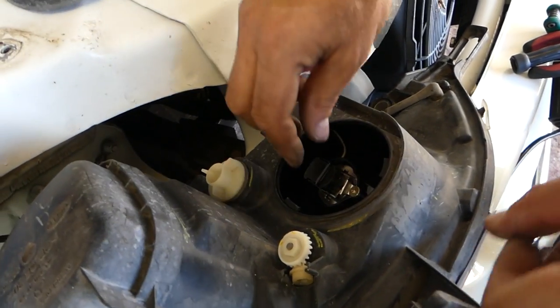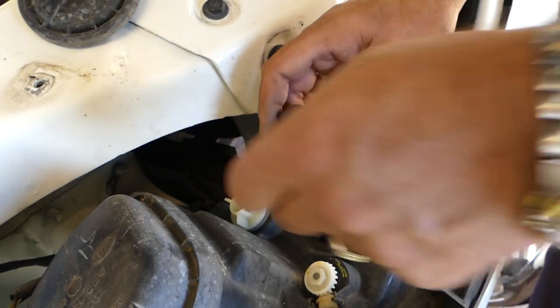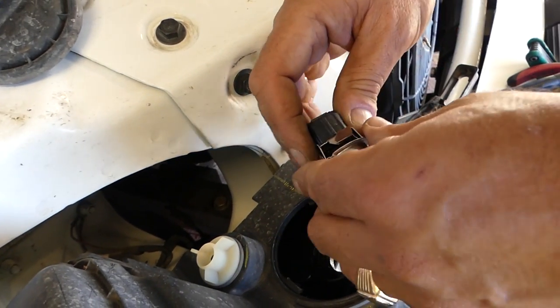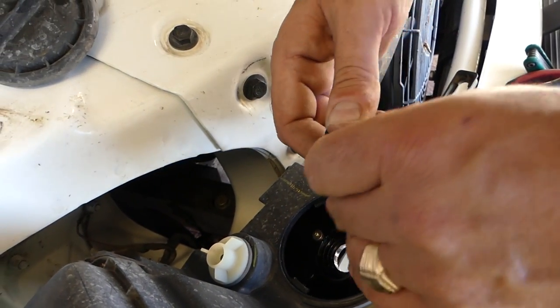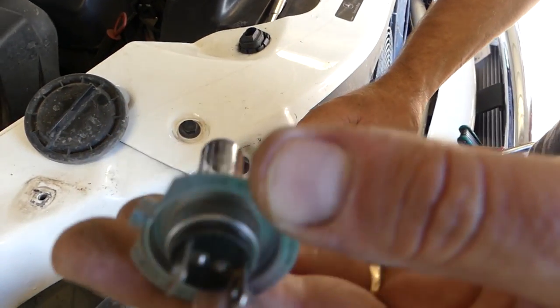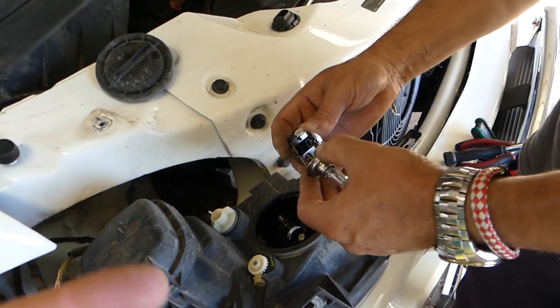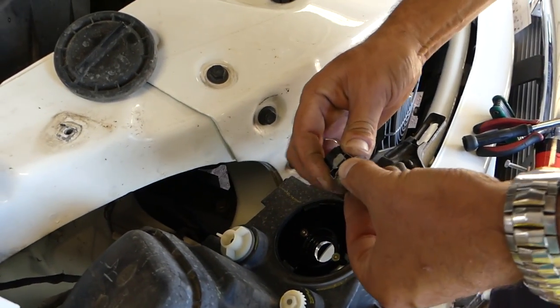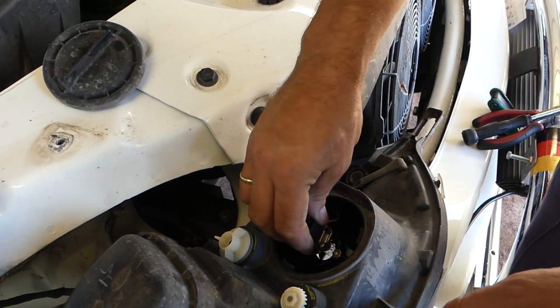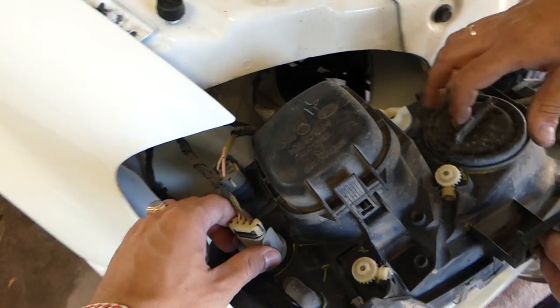That's the low beam. The high beam is right here — remove that cap and it's exactly the same procedure. I think it's even the same bulb for that model. You pull it out the same way, just pull the bulb out and replace it. It looks exactly the same bulb. You install it and this time again you have to twist clockwise until it locks.